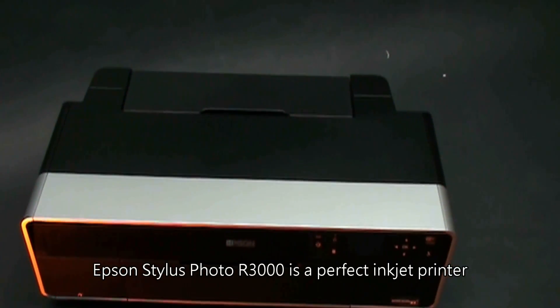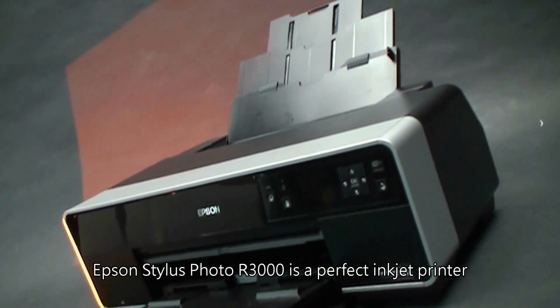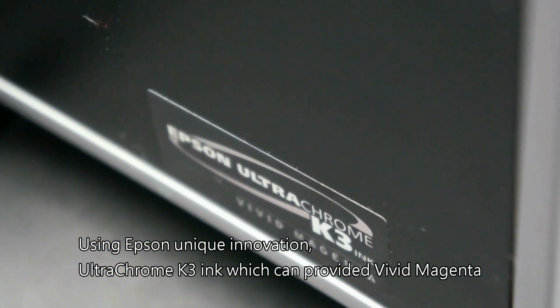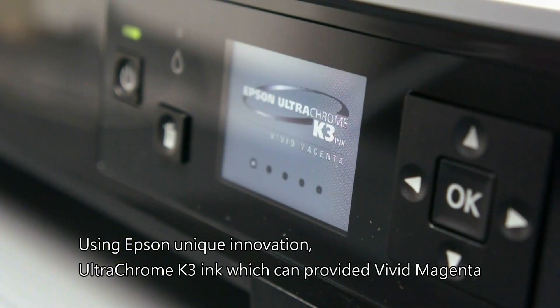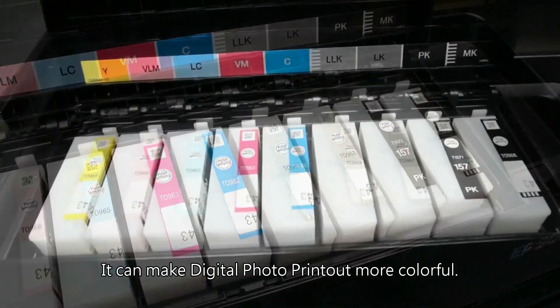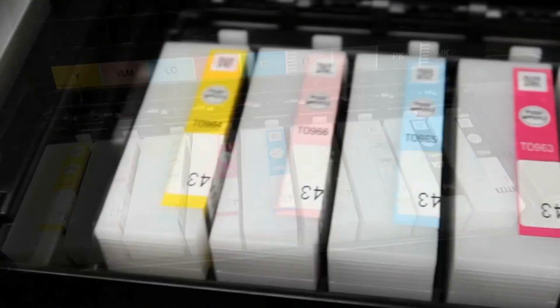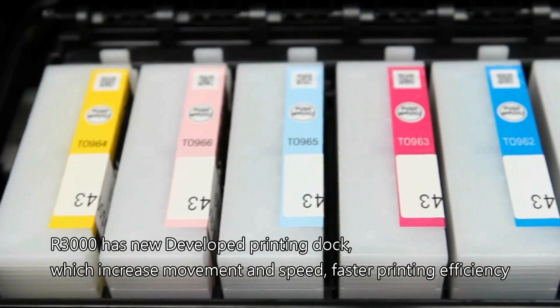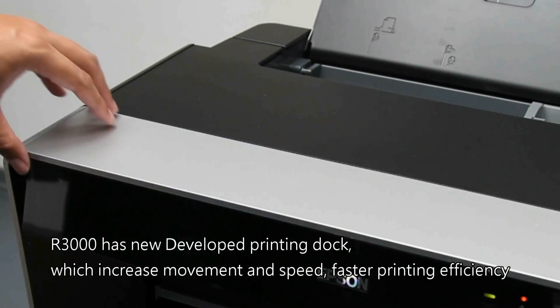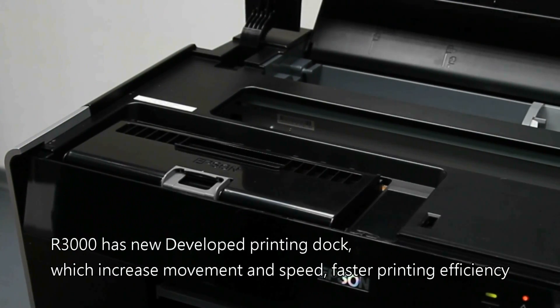Epson Stylus Photo R3000 is a perfect inkjet printer using Epson's unique innovation. The Ultra-chrome K3 ink can provide vivid magenta, making digital photo printouts more colorful. The R3000 has a newly developed printing dock which increases movement and speed, boosting printing efficiency.